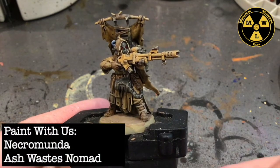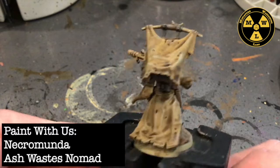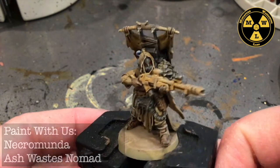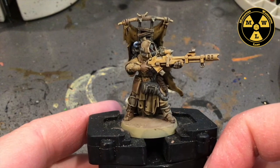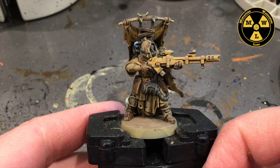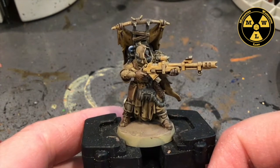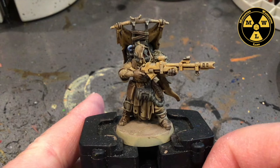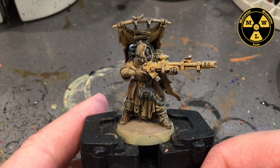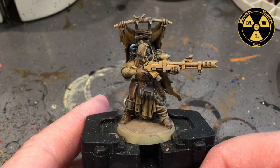Thank you for joining us today at Miniature Wargaming Labs. Today we are going to be painting an ash waste snowman. I'm going to do a painting standard to get this guy battle ready, tabletop ready. The idea is this will be a paint job to help you get the 10 ash waste nomads that come in the ash waste box set done in one day.